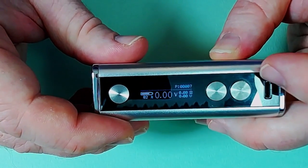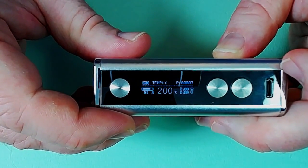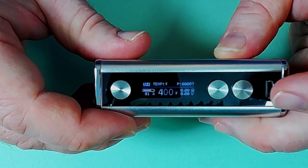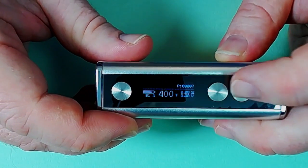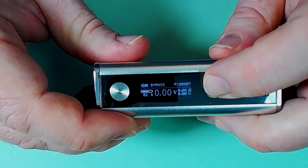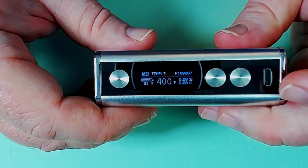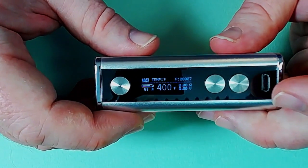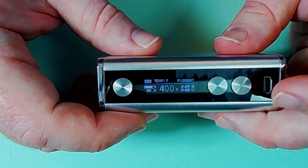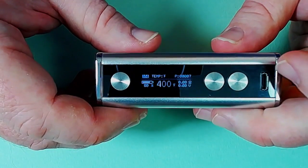Going up through the menu: we go into Bypass which is voltage mode, then temperature in Celsius, then Fahrenheit mode, and then back to Normal. If you go into any of the temp control modes, you don't have the option of increasing or decreasing wattage - that's going to be determined by the resistance of the coil and the temperature itself, so you are stuck with what you've got.